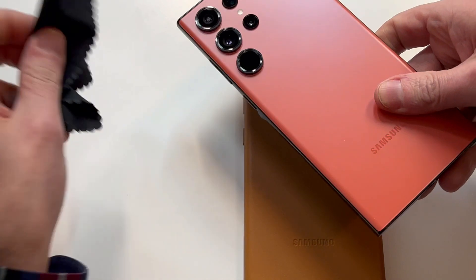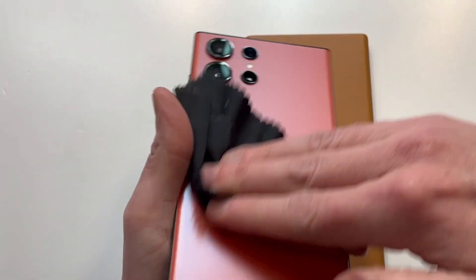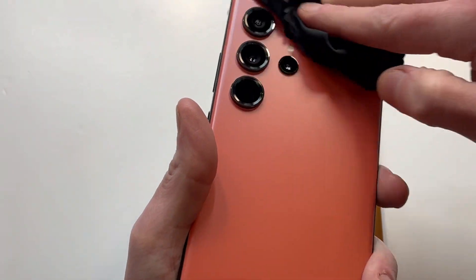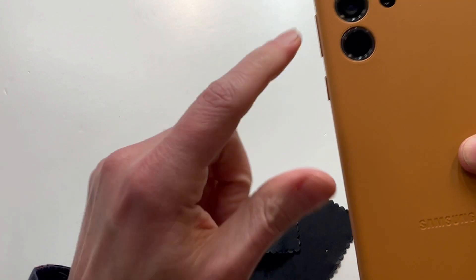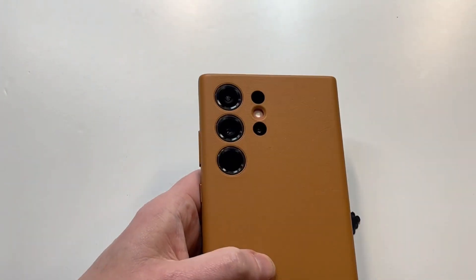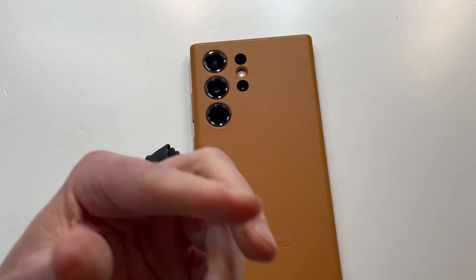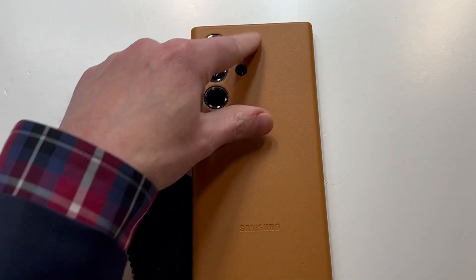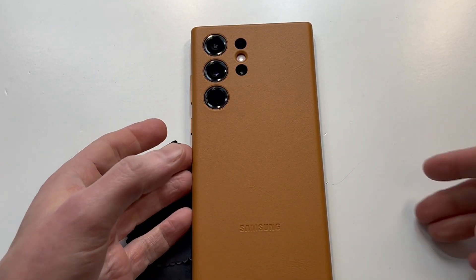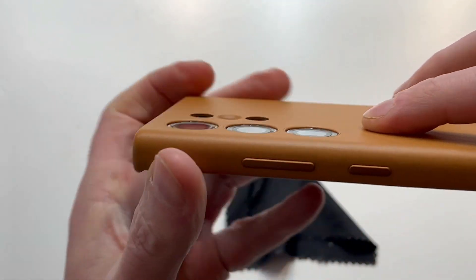Let's take out that coral red phone, wipe it down, shine it up real nice for the camera. Beautiful — slap it in like this. Not sure how this is going to look together, but there you go. The case does everything — this is why I love cases and do cell phone case reviews. I'm not a huge fan of that red, but you slap a case on it and look at that — that tan brown leather looks beautiful against it.